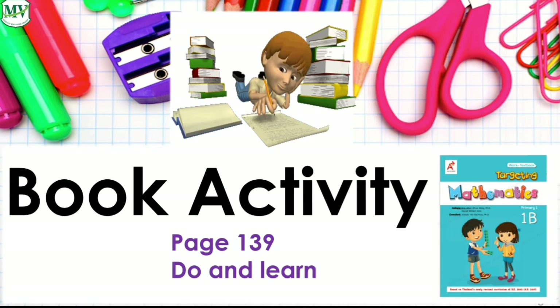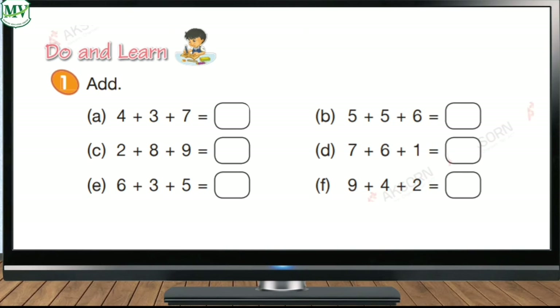Now kids, get your math book and open it on page 139 — Do and Learn. Are you ready? Awesome! Let's add the numbers in letter A. What numbers do we add first? That's right, four and three. Four plus three is equal to seven. Very good! Next we add seven to the third number, which is seven. So seven plus seven equals fourteen.